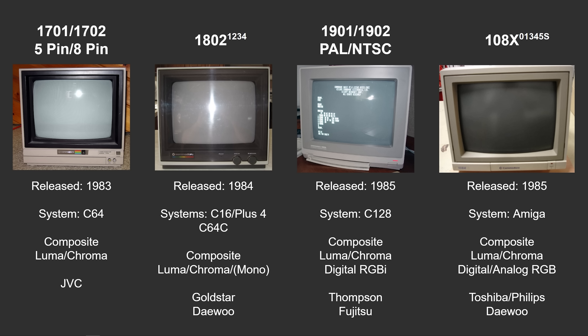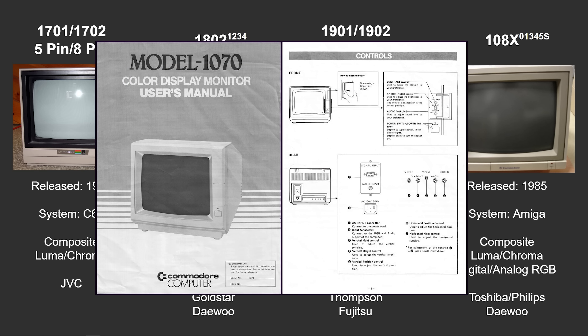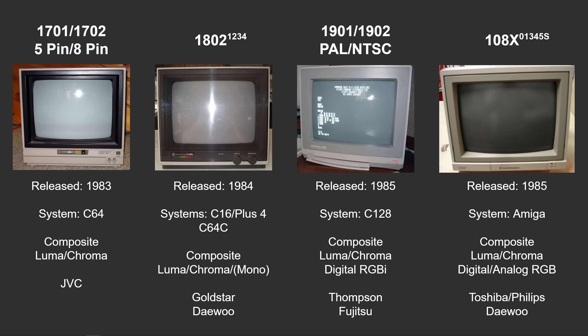If you search really hard, you'll even find a 1070, which I consider to be in the same family, but it's extremely rare. It seems very limited numbers were produced in the very early days of the Amiga. Now let's dive in specifically to the 1802, because as I said, there were multiple versions of this monitor manufactured.